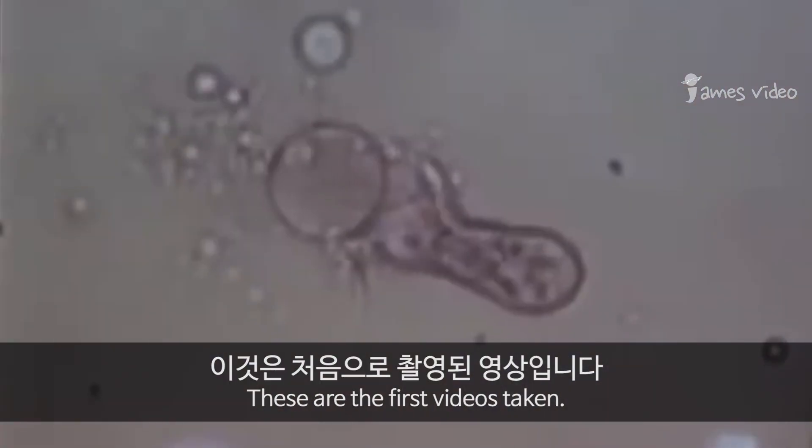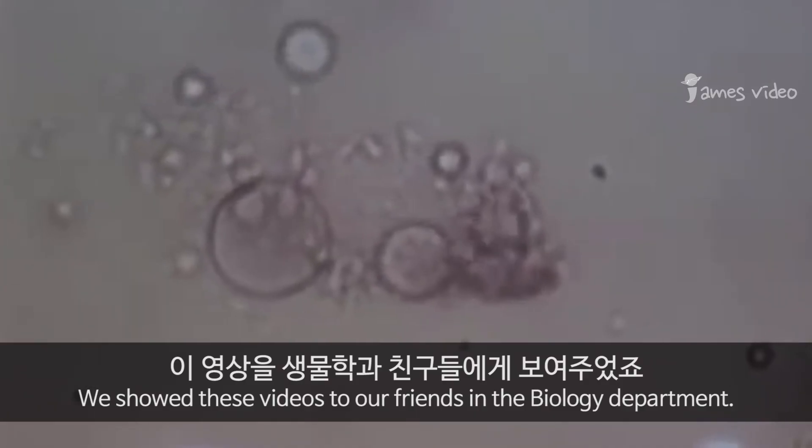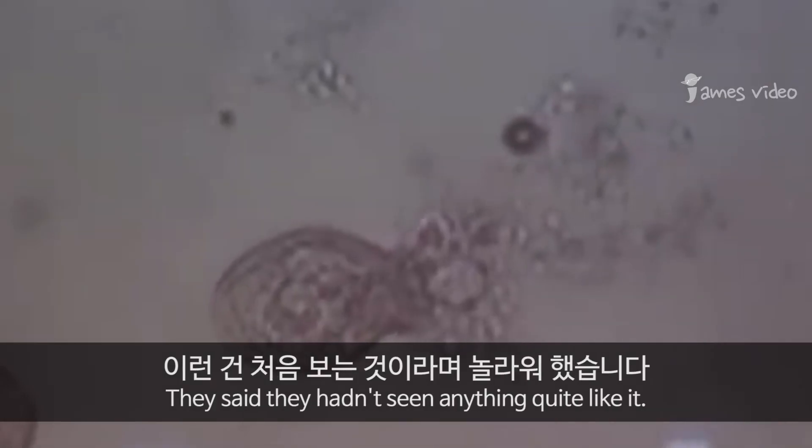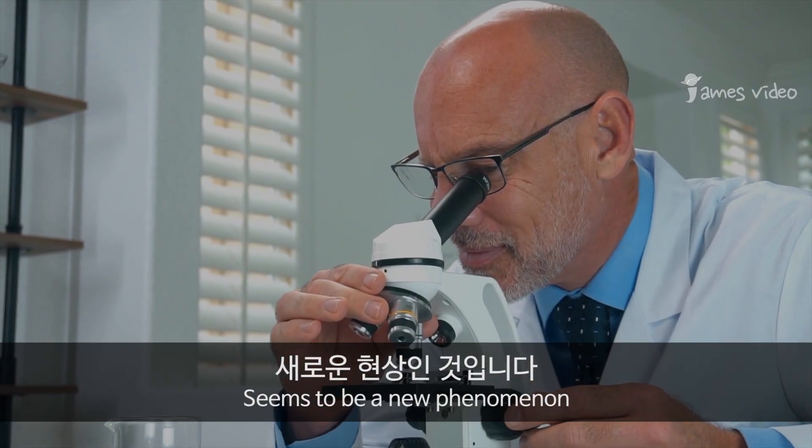These are the first videos taken. We showed these videos to our friends in the biology department. They said they hadn't seen anything quite like it — it seems to be a new phenomenon. These organisms are being shattered by our electronic signals.